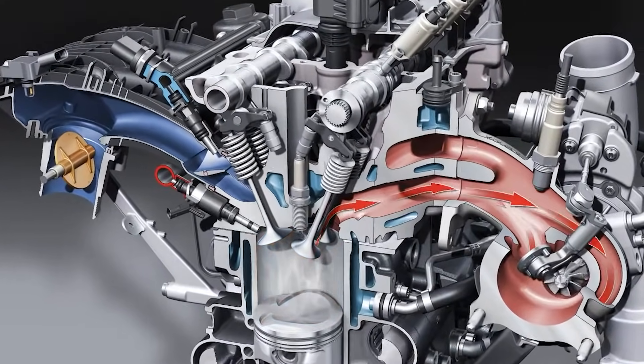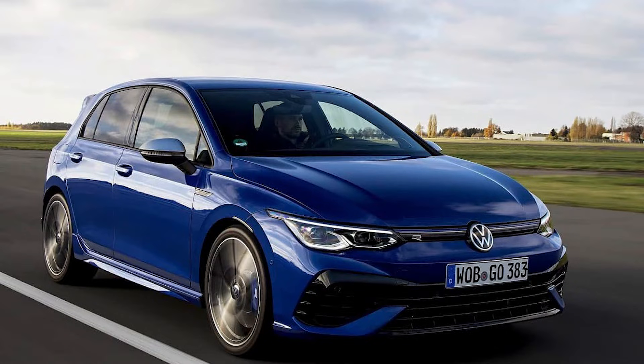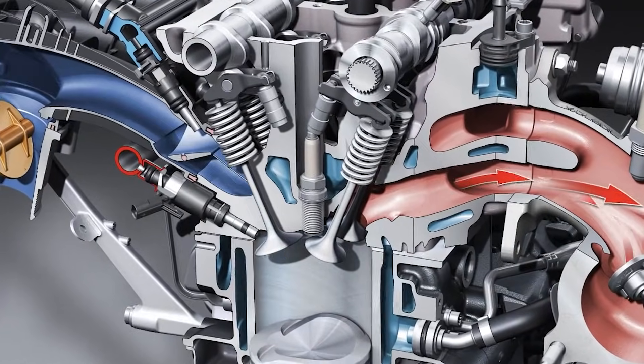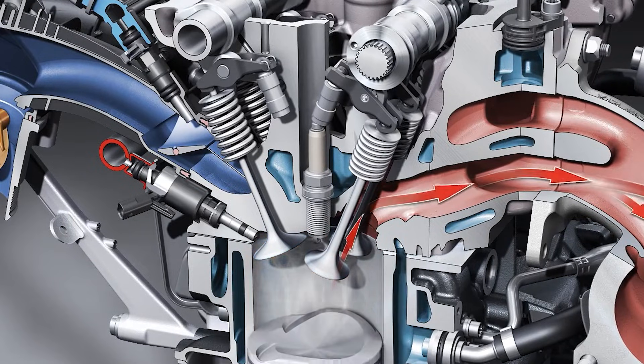These engines can produce anything from 170 horsepower in the normal TSI configs all the way up to 315 horsepower in the newer R models. There is a reason why the Gen 3 is such a great option for tuning, and it all starts with the base engine — VW built a really good motor here.